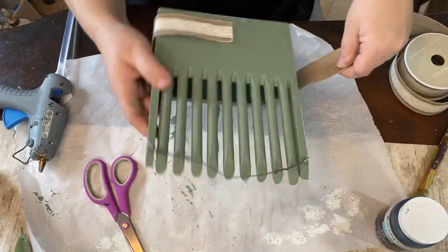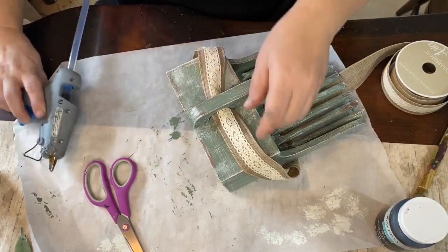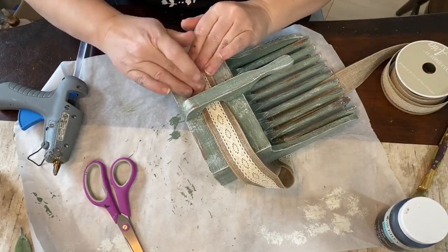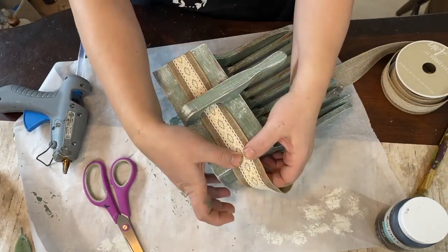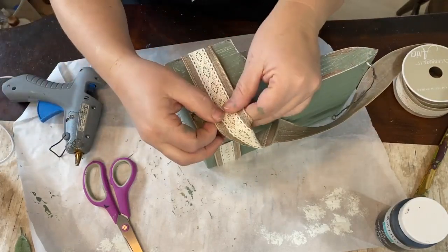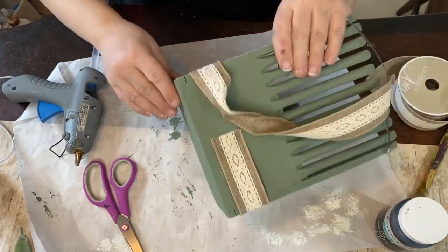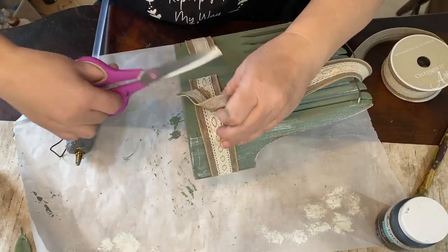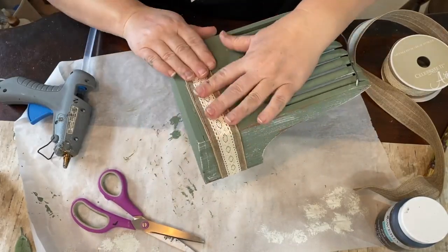Now that it's all dry, I'm taking some ribbon I got from Michaels — it's burlap with a little bit of lace on it, so it gives it a dainty look. I really like it because it softens everything up, and the colors are going to play off the colors I'm using on this piece. I'm wrapping it all around the bottom and gluing it down, making sure it's nice and tight and meets up nicely.